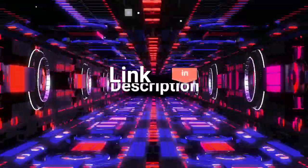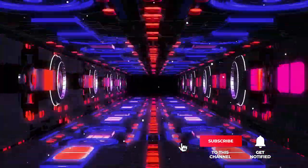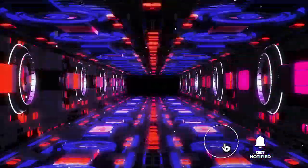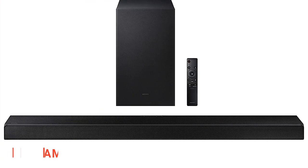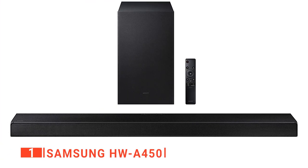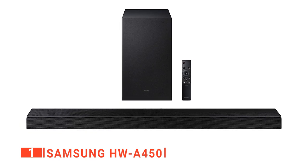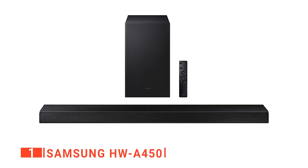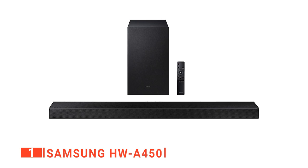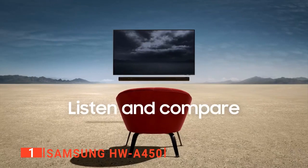Before we reveal number one, be sure to check out the description below for the newest deals on each of these items, and subscribe if you want to stay up to date on the best products on the market. Finally, our top budget soundbar is the Samsung HW-A450. Choosing the best soundbar for your home can be tricky — do you want a powerful home theater system, or a reliable audio source with excellent sound at an affordable price? Thankfully, the Samsung HW-A450 fills all these categories.